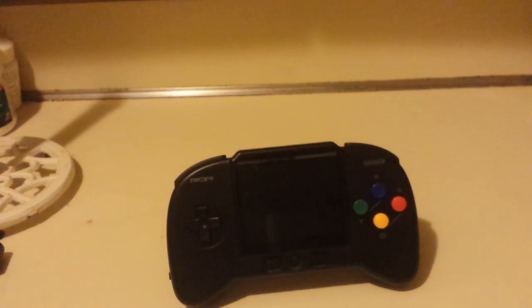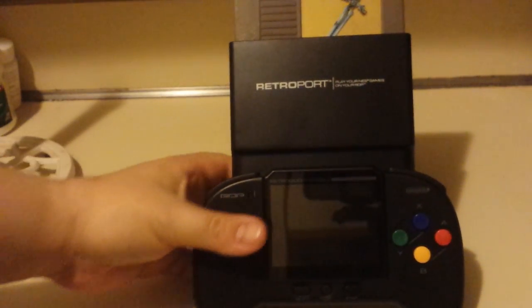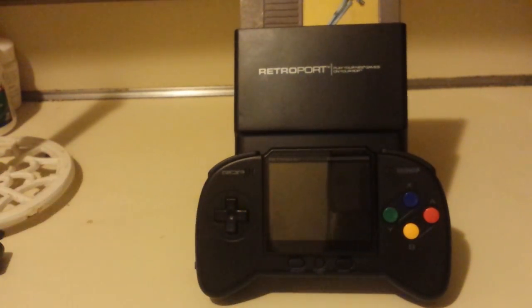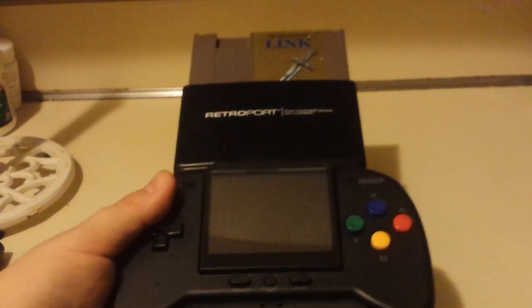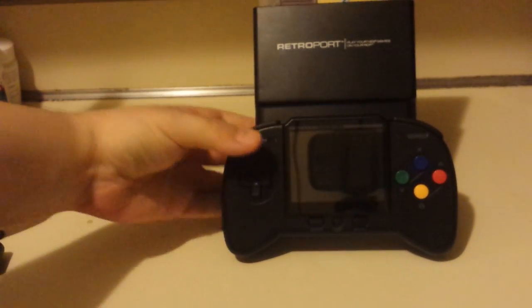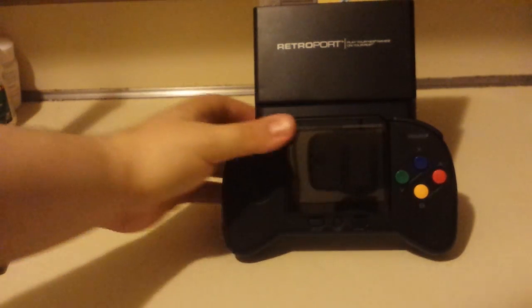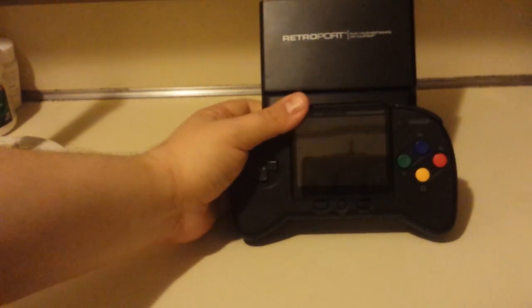Let me use the RetroPort. Let's see about getting this in here. That is totally ridiculous. But if you're by yourself and nobody sees you, everything's good. So yeah — that stand doesn't really snap in place. It just kind of sits in there, and if you pick it up, it'll fall out.